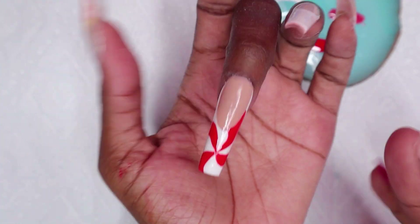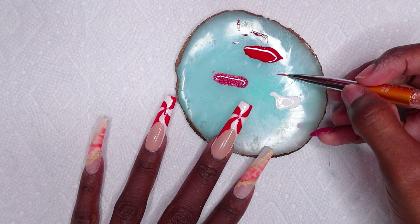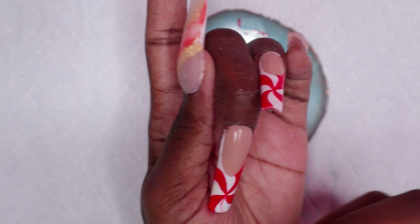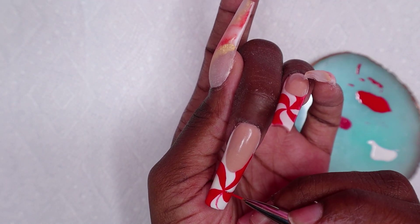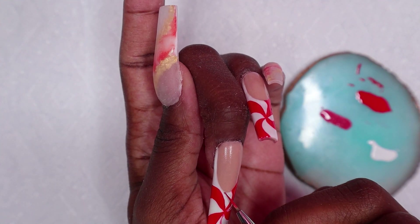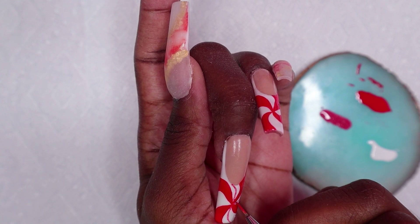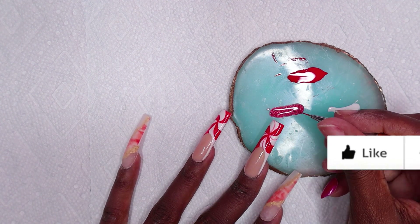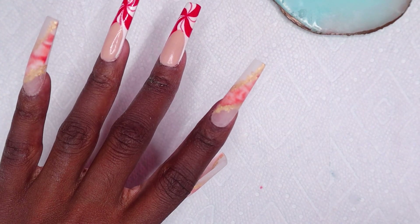I cured for 30 seconds. I did my ring nail off camera. Now I'm using the red disco liner gel on the peppermint nail as well, making sure to get very thin lines. I cured that for 30 seconds. This is how the nails are looking right now. Now I'm using my Revel Nail gel top coat to top coat all of the nails and curing for 30 seconds.